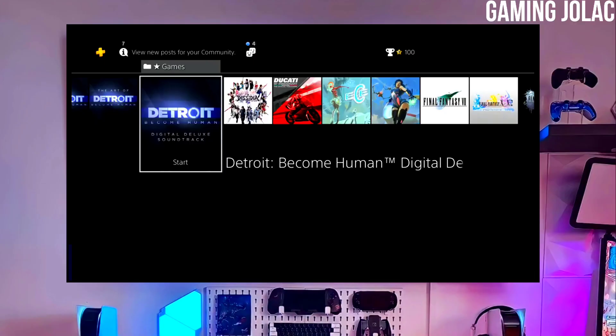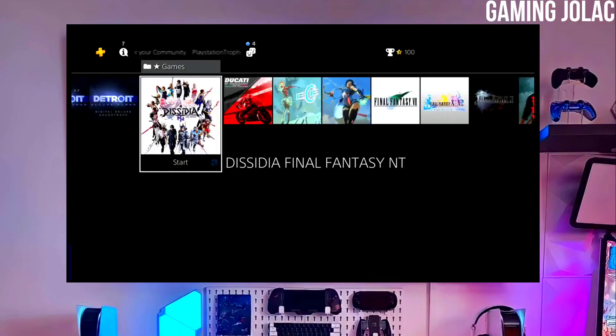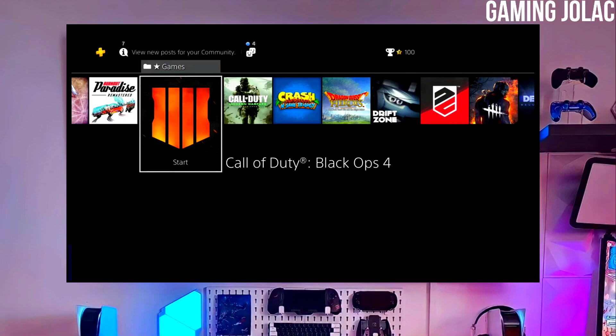To download your jailbreak file, click on the link and download your PS4 12.00 jailbreak file and the Golden file. Make sure to download Golden also because it is important for jailbreaking your PS4.